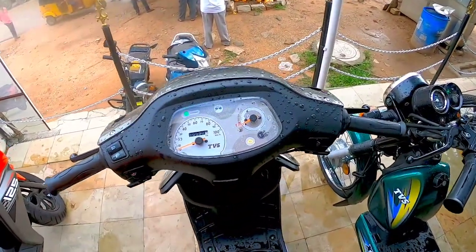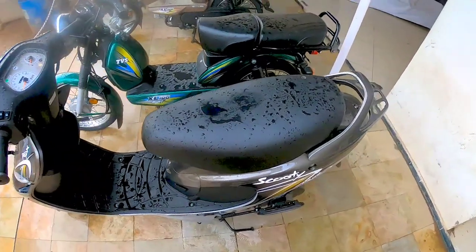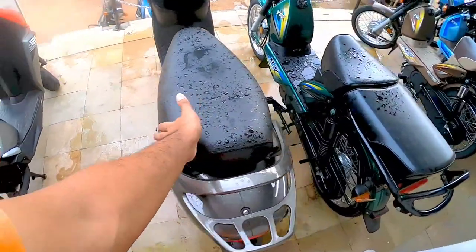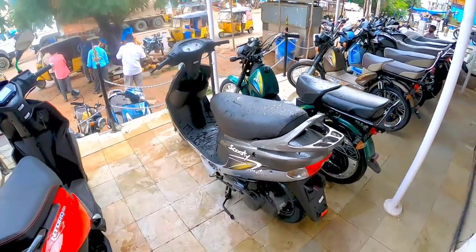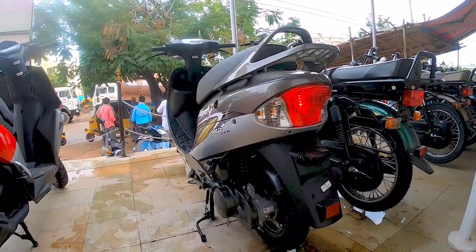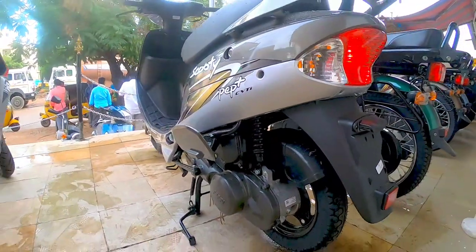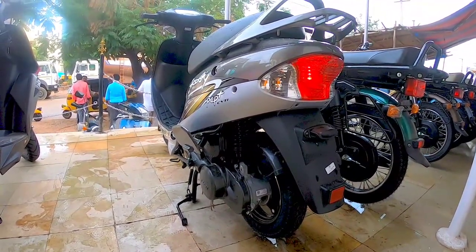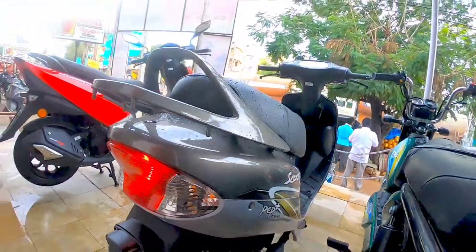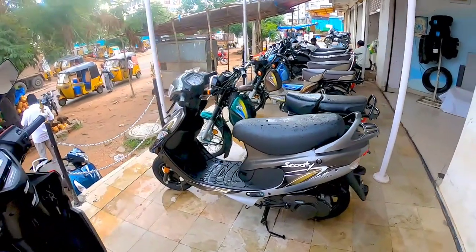The entire instrumentation console is an analog unit, so nothing fancy here. The seat is a short and stubby seat, but it is pretty comfortable. Regarding the rear view, this is a very curvy vehicle and the profiles are on the smaller side. The front has telescopic suspension and the rear is an adjustable spring-loaded unit.